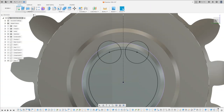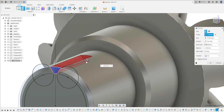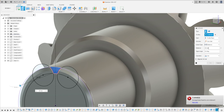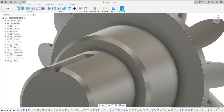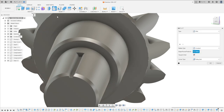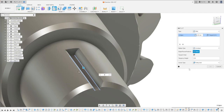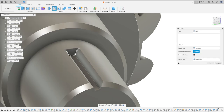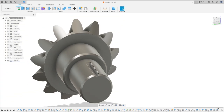Finish the sketch. Go to Extrude, select this profile, and cut 20 millimeters, operation Cut. Press OK. Now go to Fillet, select this edge and this edge — the fillet is 0.25 millimeters. Then go to Fillet again, select this edge — the fillet is 3.25 millimeters. Press OK.